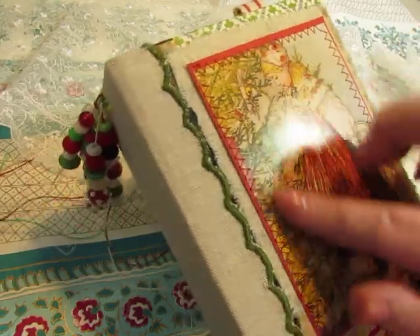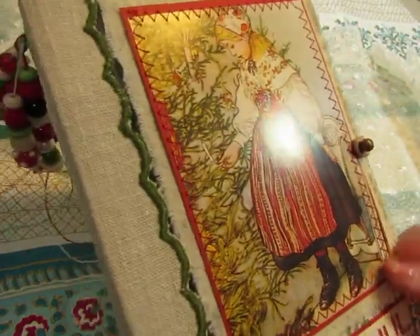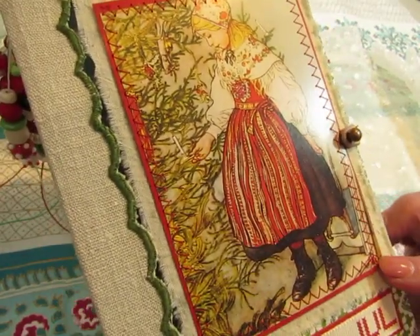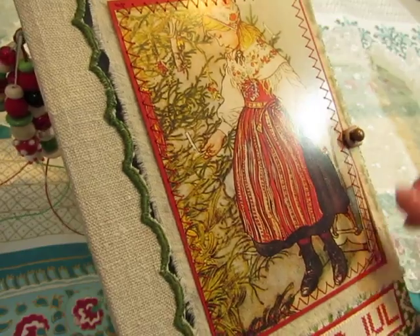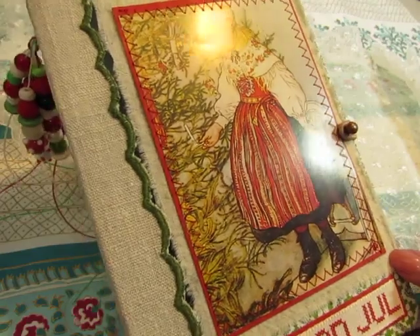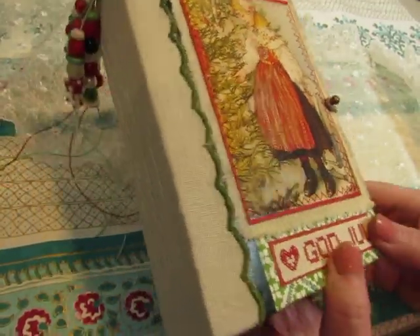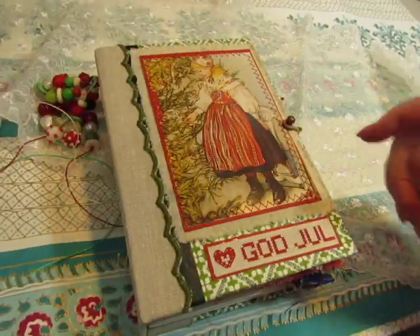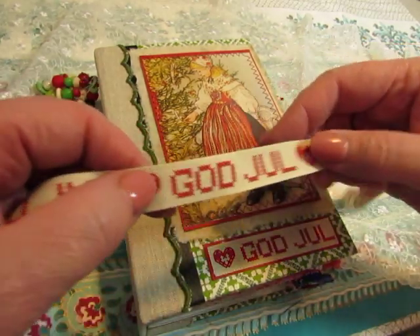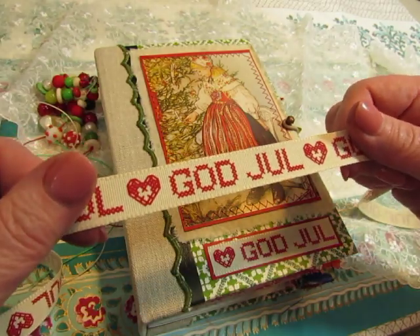I used this postcard that Karina had sent me. I don't believe it's vintage, but it was used — it had writing on the back. I had to trim it a little bit and added it to a red cardstock and some muslin, and then just glued it to the cover. And she had given me a ribbon piece, a woven ribbon — and this means good Christmas, or Merry Christmas as we would say here in America.